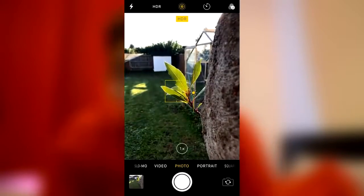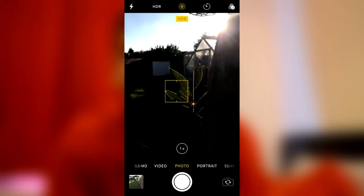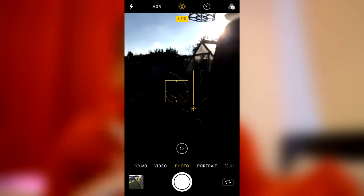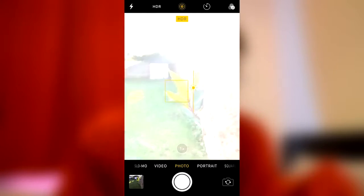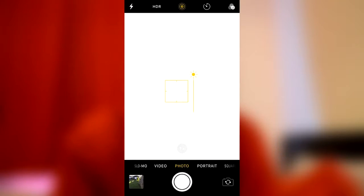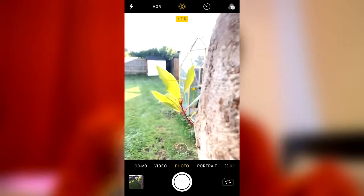Tip number two: exposure. You can actually control the exposure on your iPhone. Tap on the screen as if you're focusing, then you'll get the yellow box and the yellow sun icon. When you see the sun icon, slide your finger down the screen and the picture gets darker. If you want to get more light in and let the exposure go up, just slide your finger up. It's very simple.